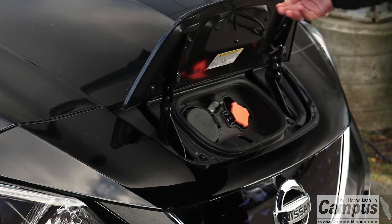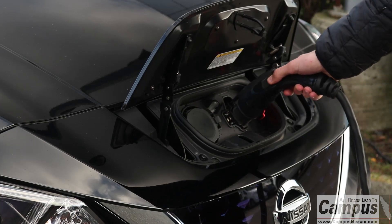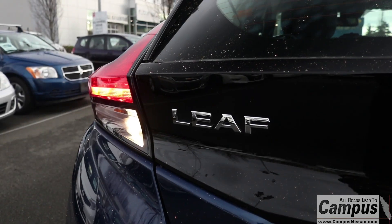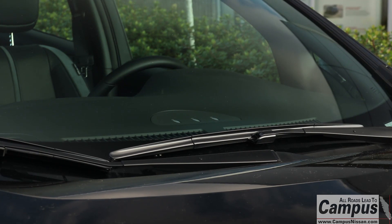Open the charge port lid and charge port cap. Then connect the charge connector to the charging port. Once connected, a beep will sound once. If charging has started or if the battery is waiting for the charging timer, a beep will sound twice and the charging status light display will change.